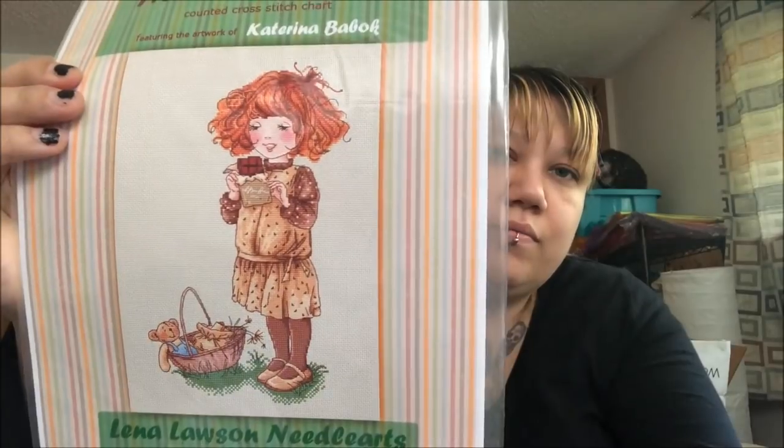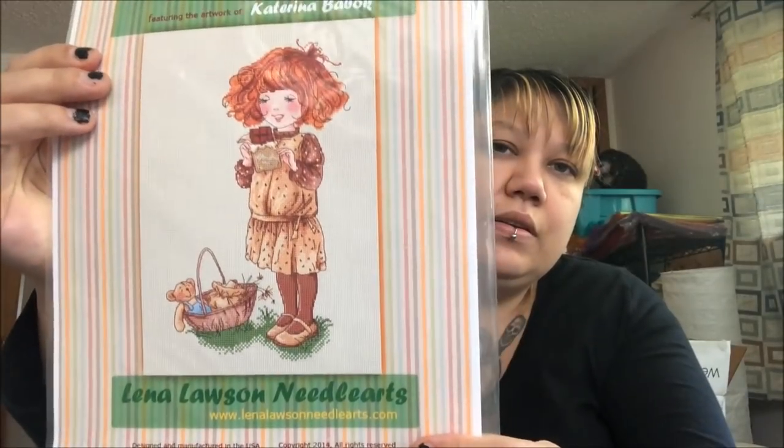Got a couple of freebies — not sure where I picked those up. French Chocolate — it's cute but does nothing for me. If it does something for you, shoot me a message. That'll also be five dollars; basically everything is five dollars except the Mirabilia which is ten.